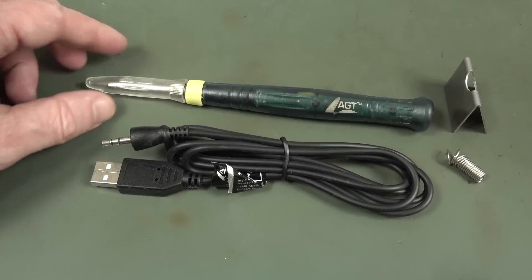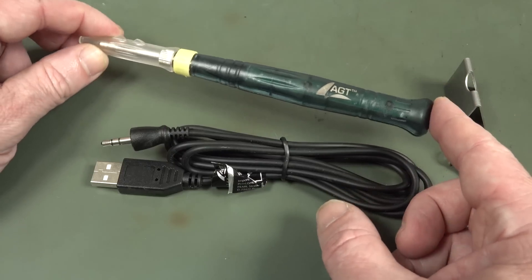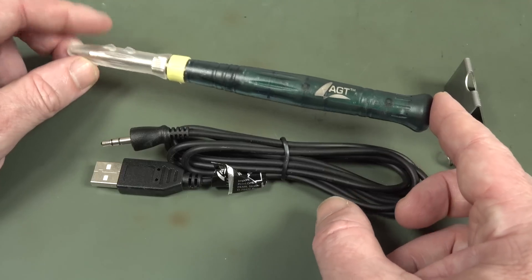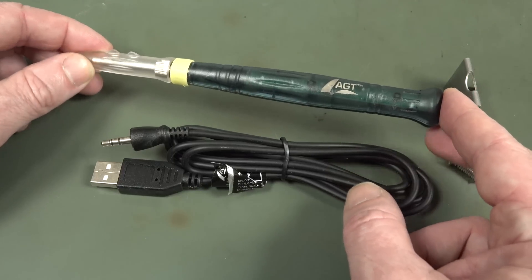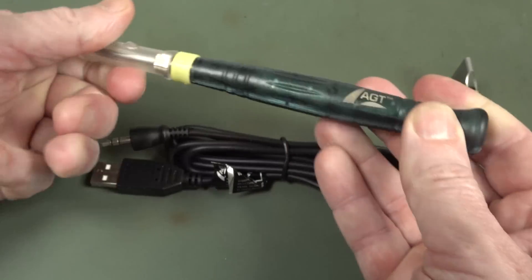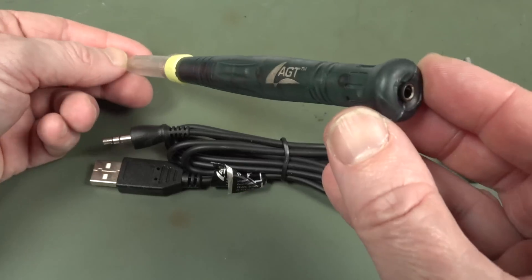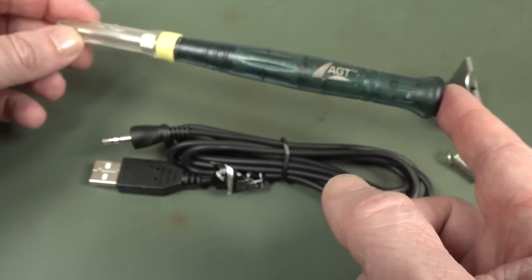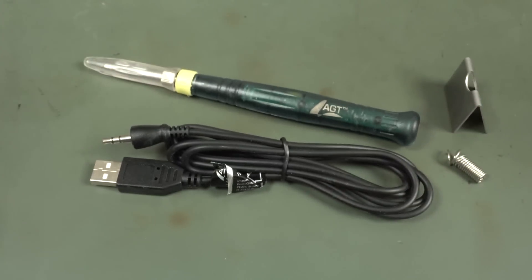Hi. In a recent video I got this little portable USB soldering iron in the mailbag and I kind of just dismissed it — like, why is this a thing? But quite a lot of people said, hey Dave, give it a fair go. Is this thing actually useful? Alright, well let's take a look at a basically five dollar delivered-from-China USB soldering iron. Can it actually be any good? Well, it's not going to be that great, but is it actually useful or not? Let's find out.